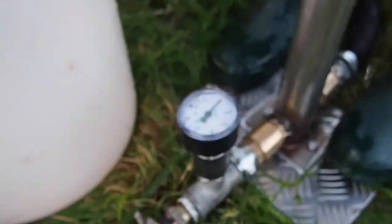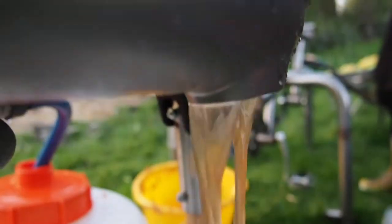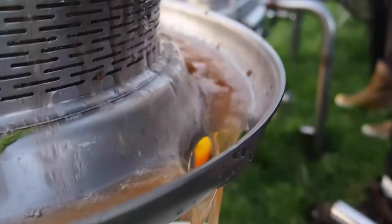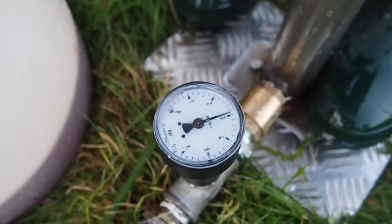The pump pressurises the water and the expanding rubber bulb inside the basket forces the pulp against the sides, squeezing out the juice. The juice extraction efficiency is about 60% of the weight of the apples. With a bit of effort and a coordinated team, it is possible to press up to 25 litres an hour.